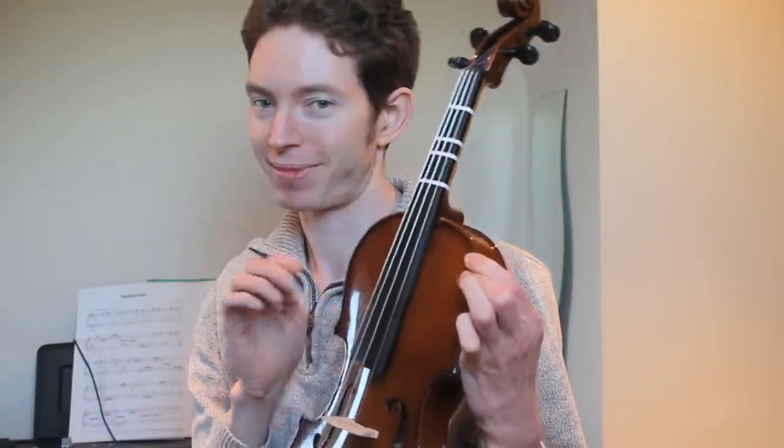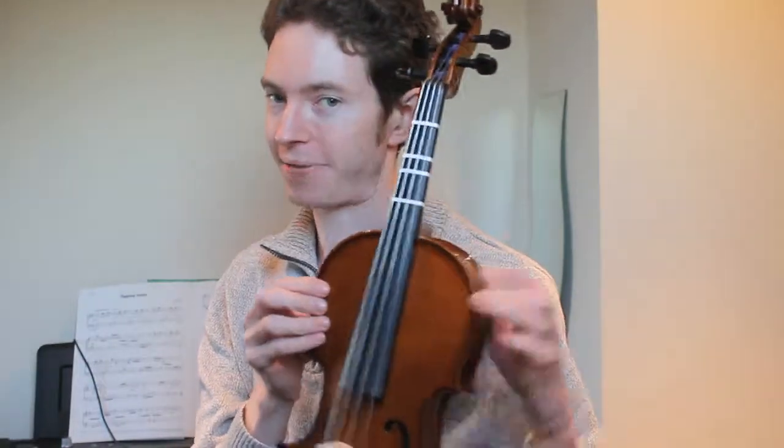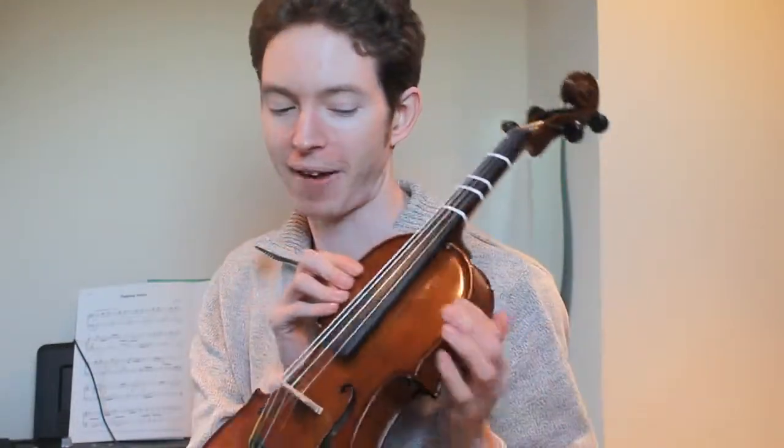The observant amongst you may have noticed that my violin now has tapes on it. These are first position tapes which roughly indicate where the fingers of my left hand are supposed to go.